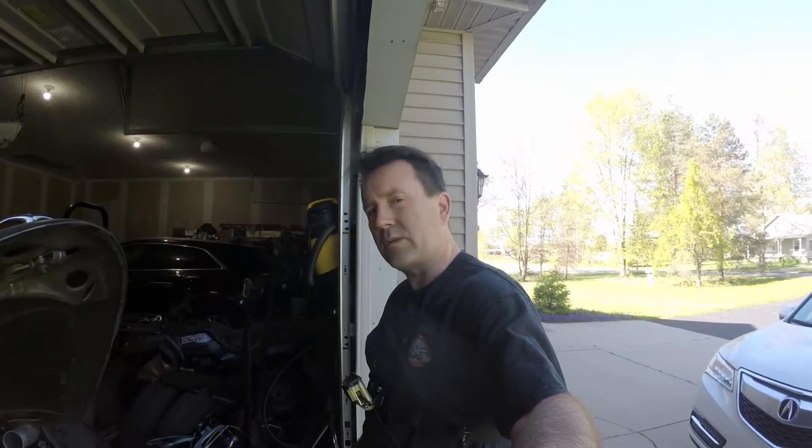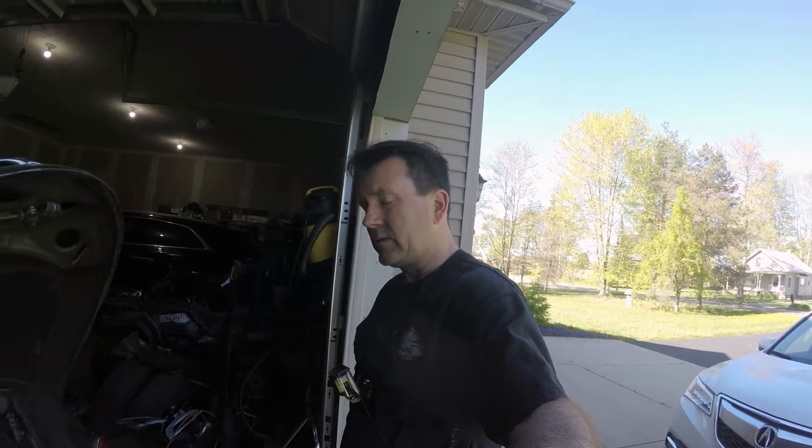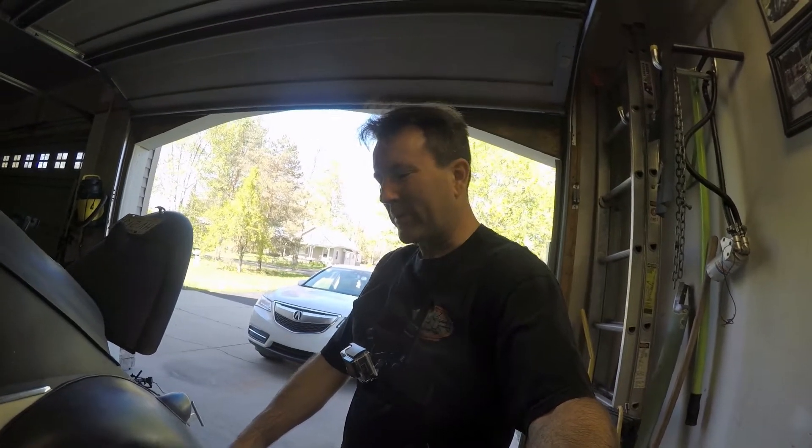We're making progress. Next step is going to be to assemble the engine and shove her back in, then finish hooking up all the hoses and stuff. Before I can move on any further I'll wait for the kid to wake up so we can pump some brakes and bleed them, since I took the brake drums, hoses, and wheel cylinders all off and drained some fluid.